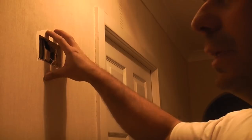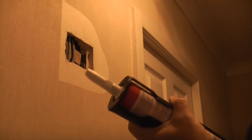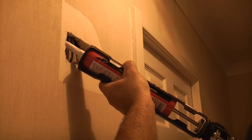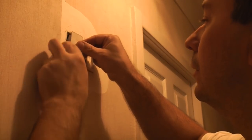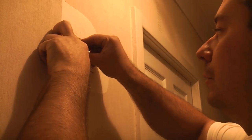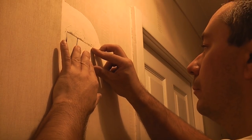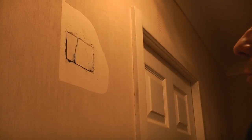Now we need to patch up the access hole we cut in this wall earlier. We're going to glue these pieces back in using some grab adhesive, ensuring we don't get any adhesive on the cables. Push the pieces back in. When that's dry, all you need to do is put some filler in there and give it a light sanding, and once it's papered over you will never know it was there.